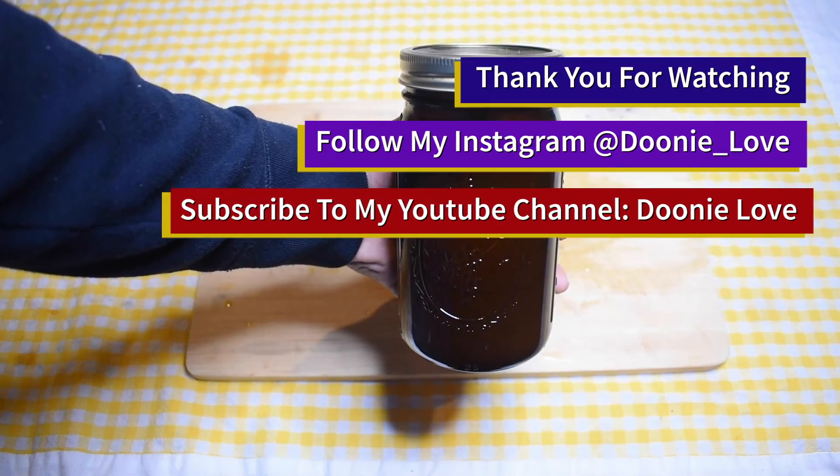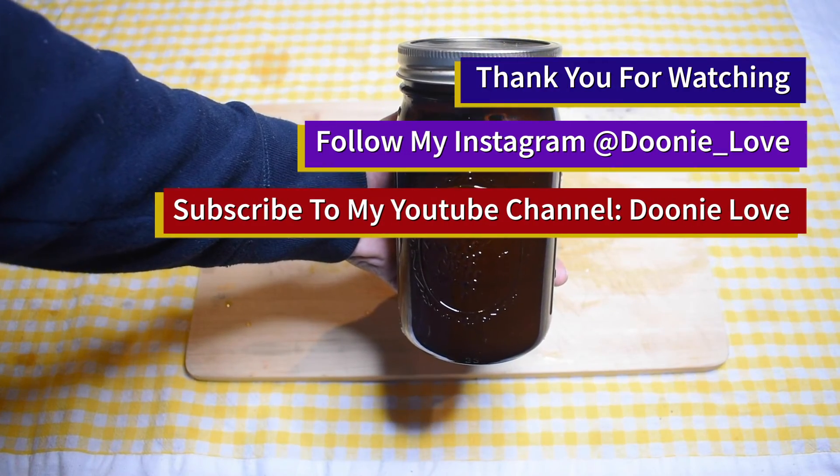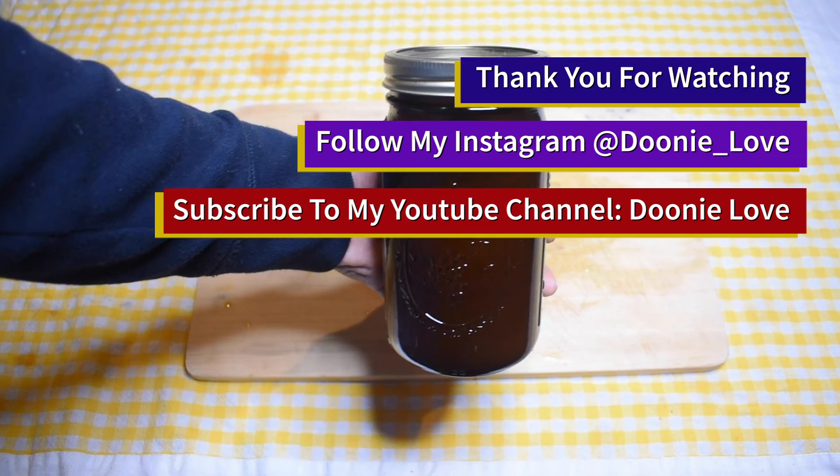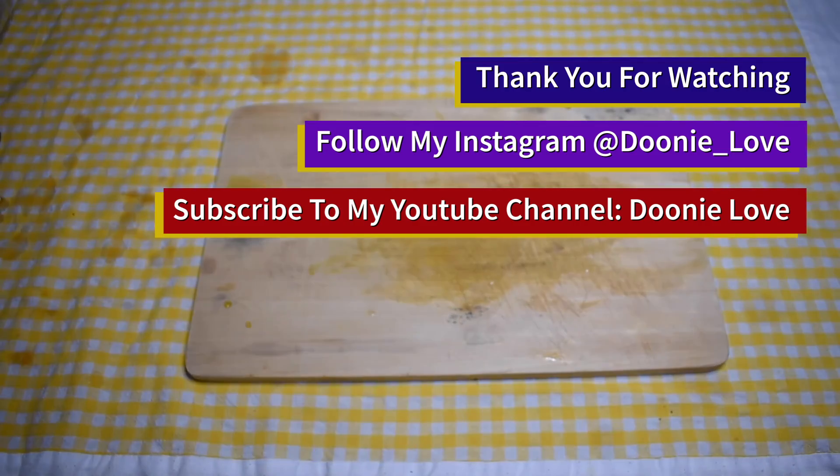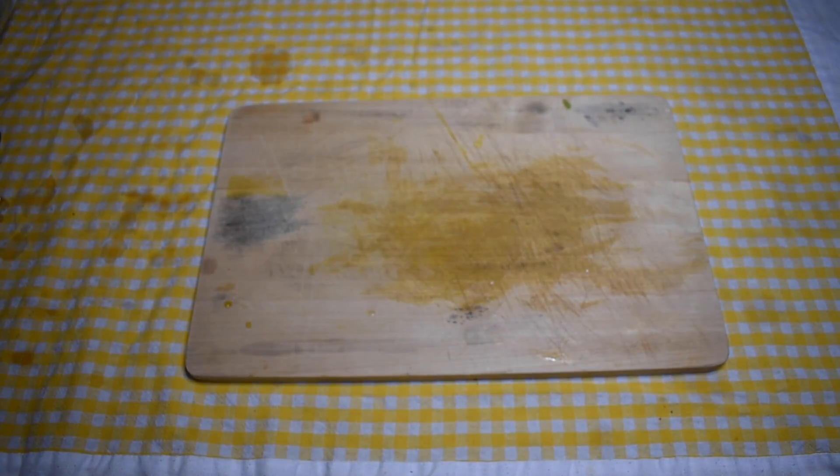Thank you for watching and making aloe vera gel with me. Subscribe to my channel to enjoy a dynamic range of videos of my lifestyle. I invite you to like and share your thoughts in the comments below. Cuidado!